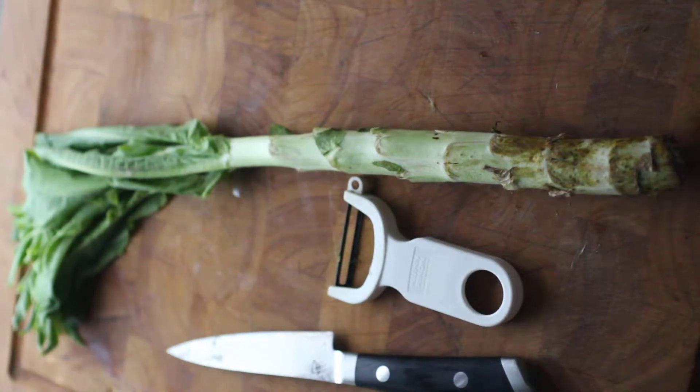Hi, I've got a really cool vegetable here. This is celtus, and I have been waiting to cook with this for years and years.